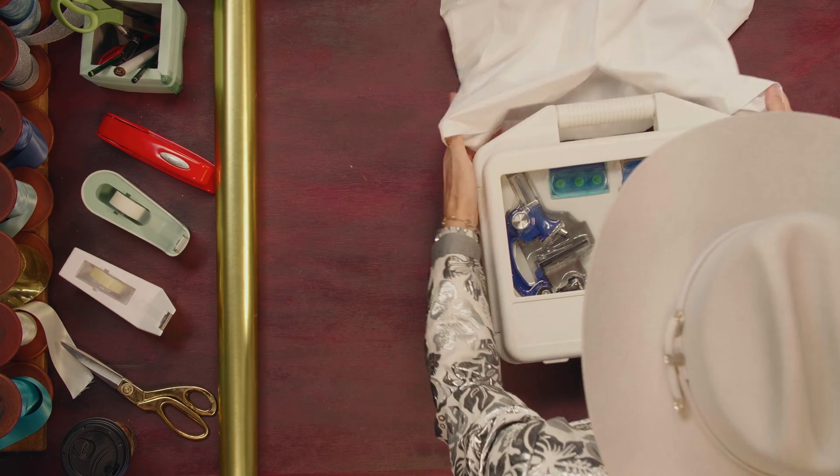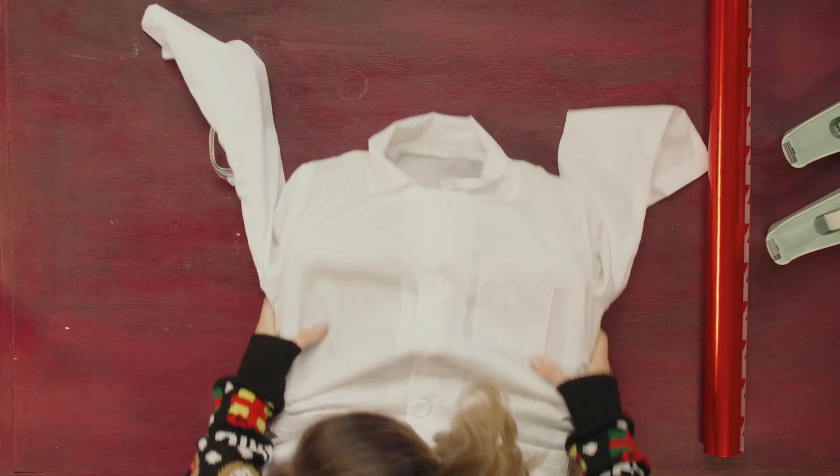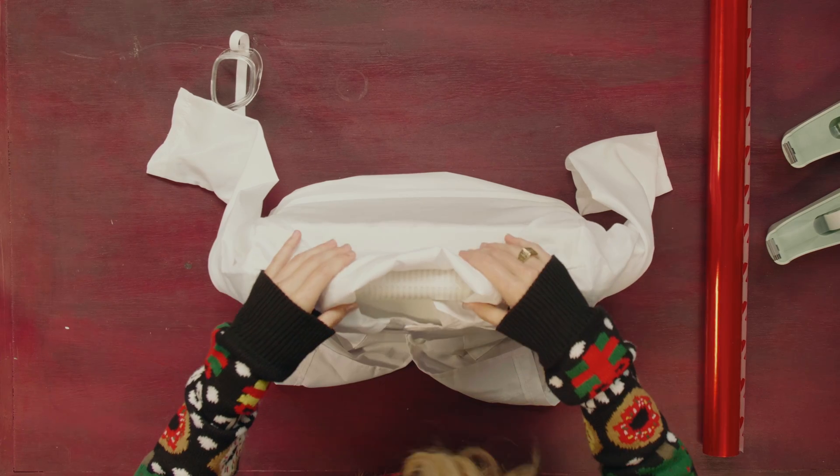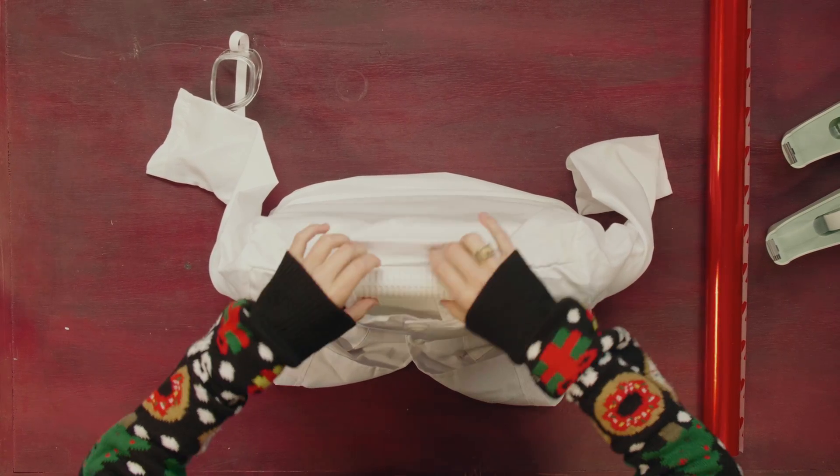That is amazing. So what we're going to do is we're going to unfold our coat and then we're going to slide this over. If you position the collar around the handle so that the handle will still be accessible. Oh, cool — it's like a way to hold your gift.